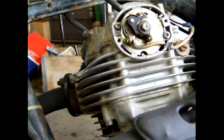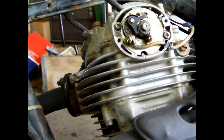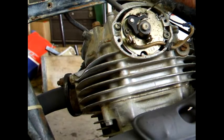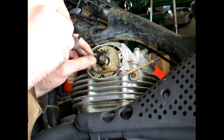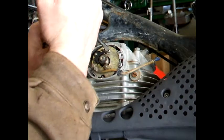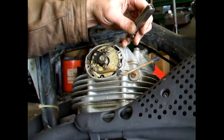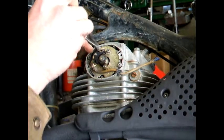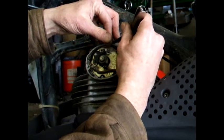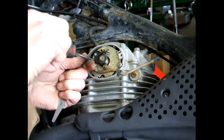According to the book, the points gap needs to be between 12 and 16 thousandths. We're going to pick the mean — we're going to use 14 thousandths and set the gap here. Loosen the screws a little bit that hold the points. Check the gap, and if they're tight, open the gap. Snug the points tight.